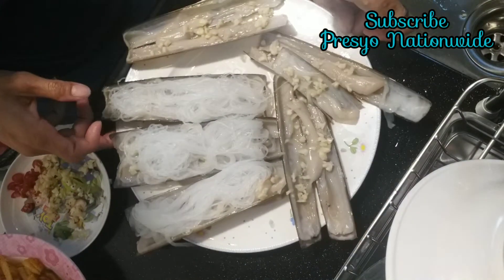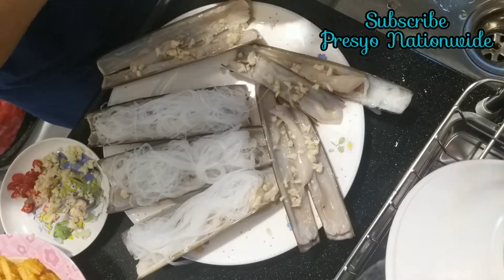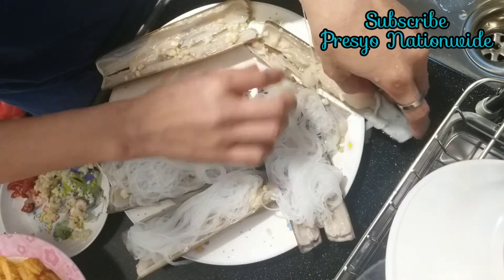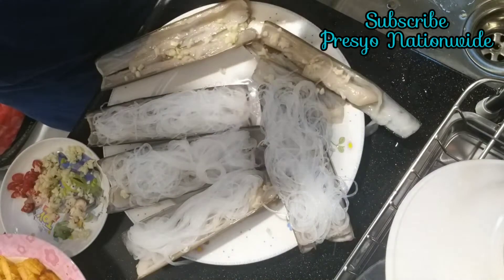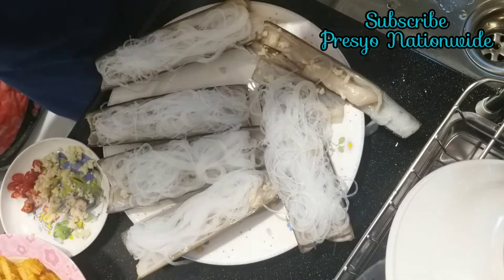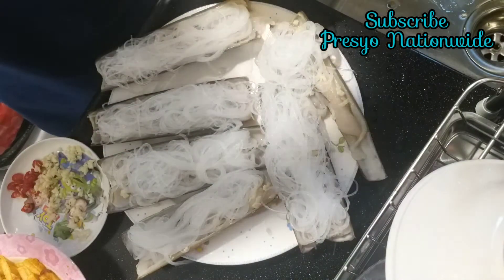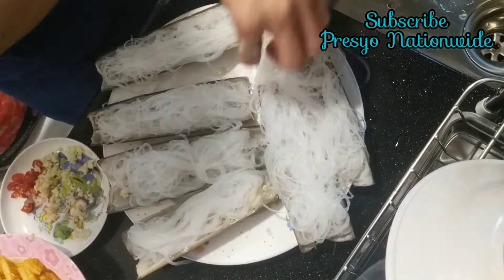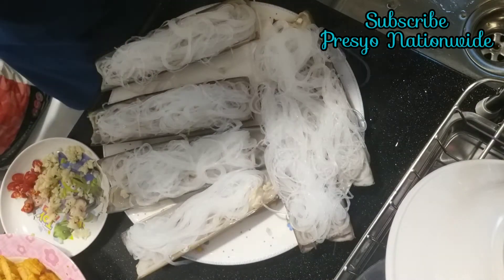Then put the vermicelli on top of the shell after the garlic. Just the right amount, but if you want more it's up to you — how much vermicelli you want to put. All the vermicelli I soaked just now I need to put all in, because it's very nice — the combination of this shell, garnish, and everything.